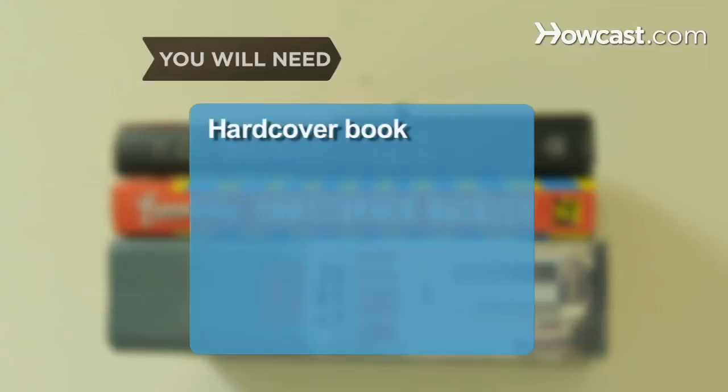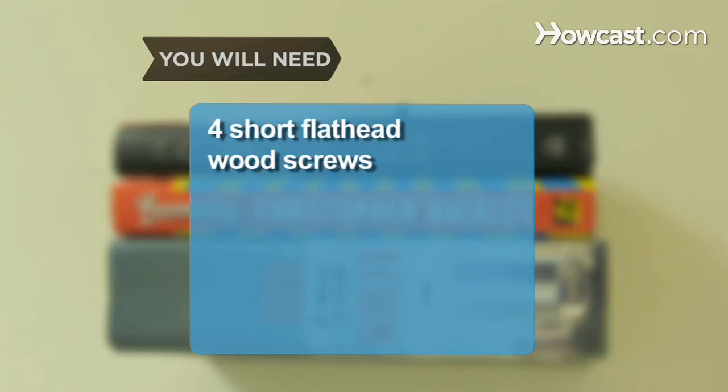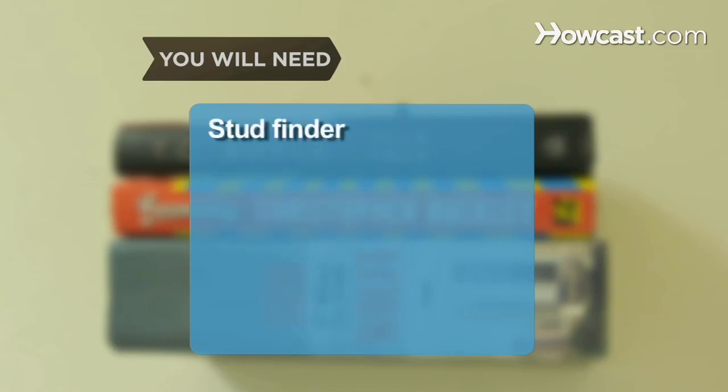You will need: a large hardcover book, a tape measure, a pencil, a utility knife, an L-bracket, a screwdriver, 4 short flathead wood screws, 6 long flathead wood screws, all-purpose glue, a power drill, and a stud finder.